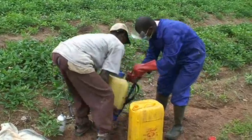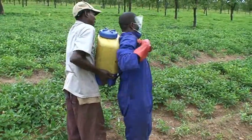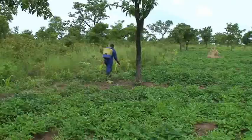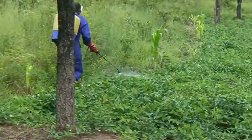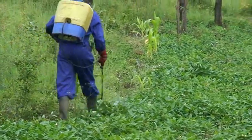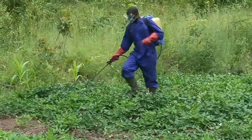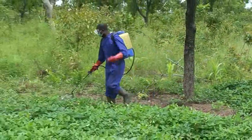With help, strap the knapsack sprayer gently at your back. Generally, two to three sprays with insecticides are required for a good crop of cowpea, depending on the severity of insect attack and also on the cowpea variety. Late cowpea maturing varieties require more sprays than early maturing varieties because of the staggered flowering periods.